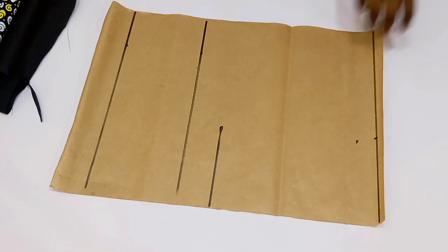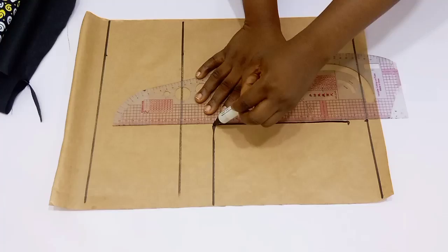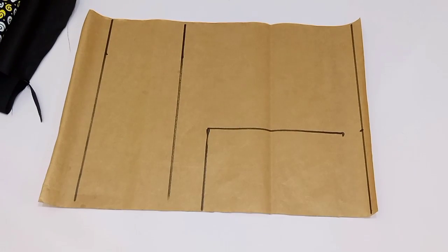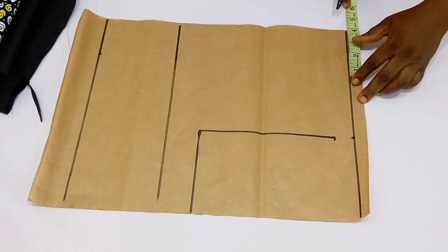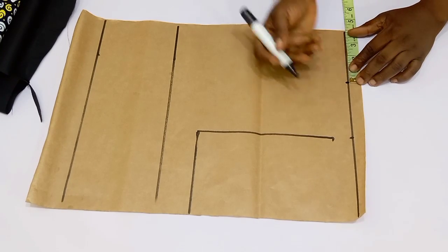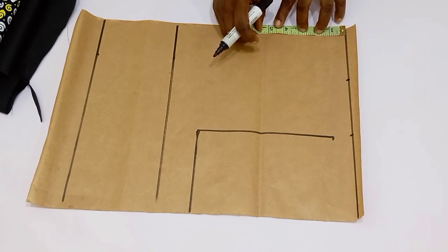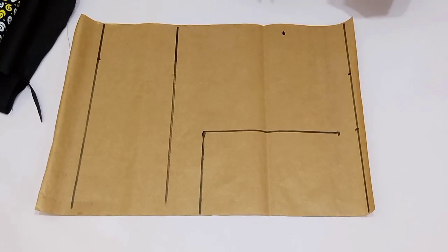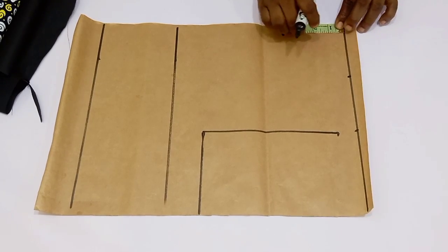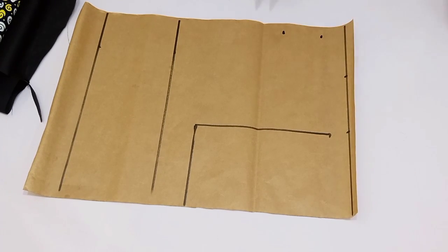Connect the shoulder slope into the chest line and that automatically becomes the armhole depth. We are going to be cutting out on this same pattern paper the front and the back. Mark out your front neck width and depth — for the front neck width I'm going to use four inches, and for the depth four inches as well. For the back width I'm going to use four inches, and for the back depth 1.5 inches.